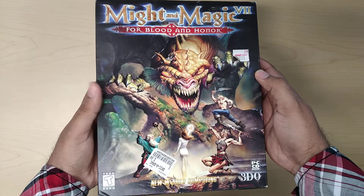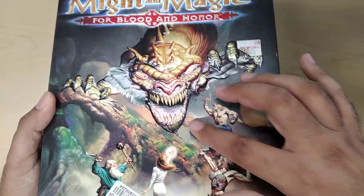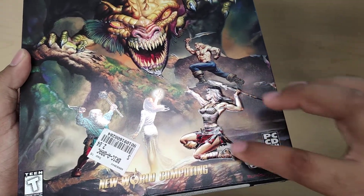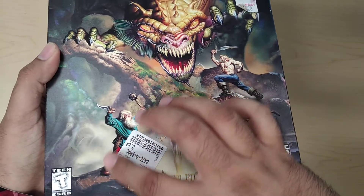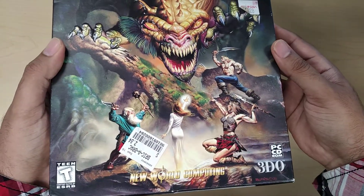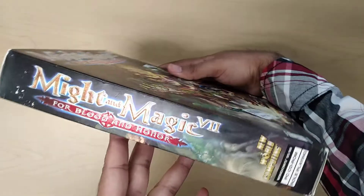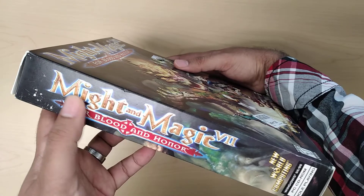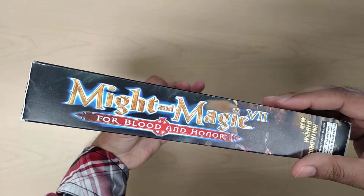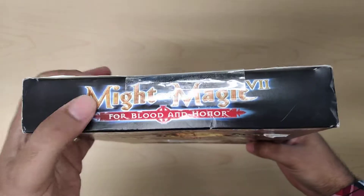So this is the artwork. There's embossing on the dragon and on the scale right over here, and the rest is just very glossy. There's also embossing on the two sides where it says Might and Magic: For Blood and Honor — on this side and on this side as well. But nothing on the top, just regular writing.